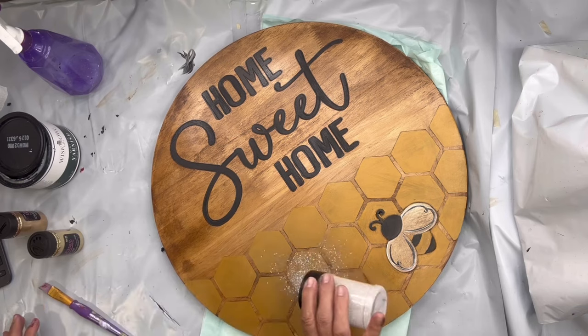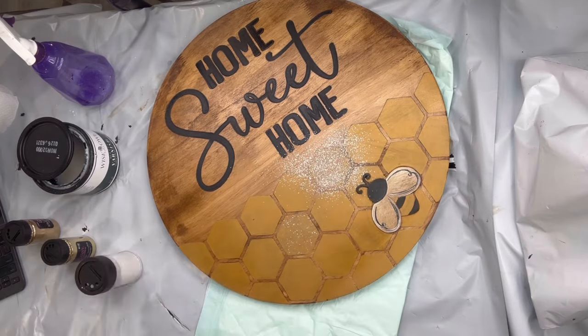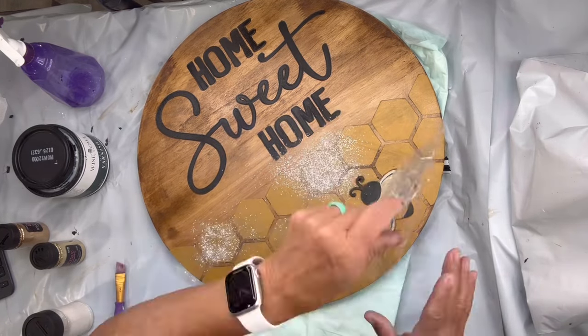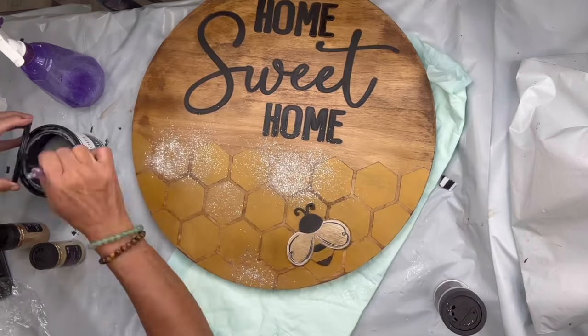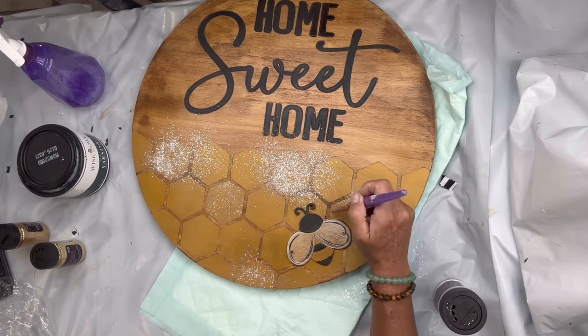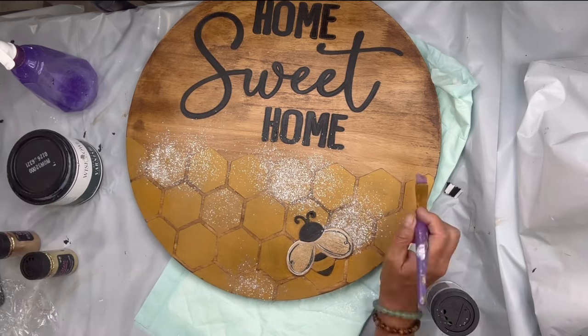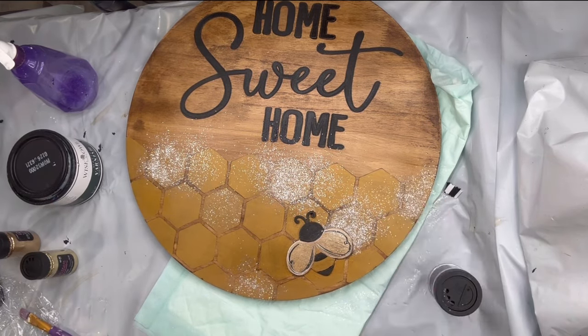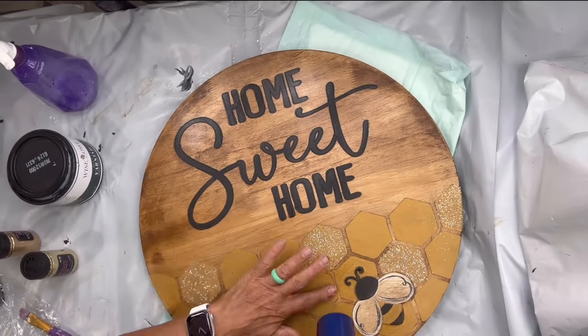Then I took some one-hour enamel clear, painted it into some of the hexagons, and put white glitter on those — just random ones. While that was wet I added white glitter, and I think this gave it a completely different look. I love this just as well.